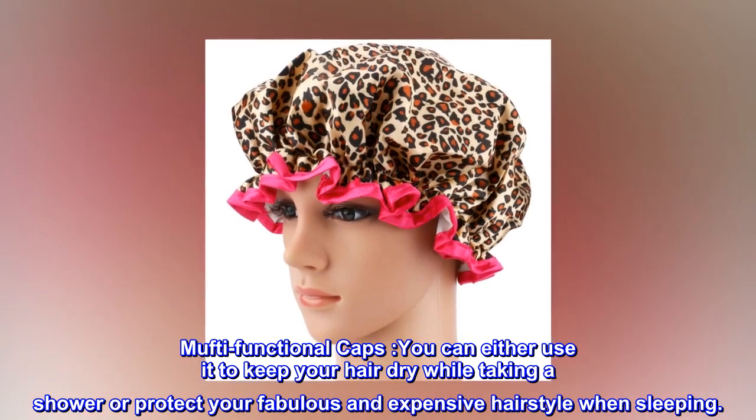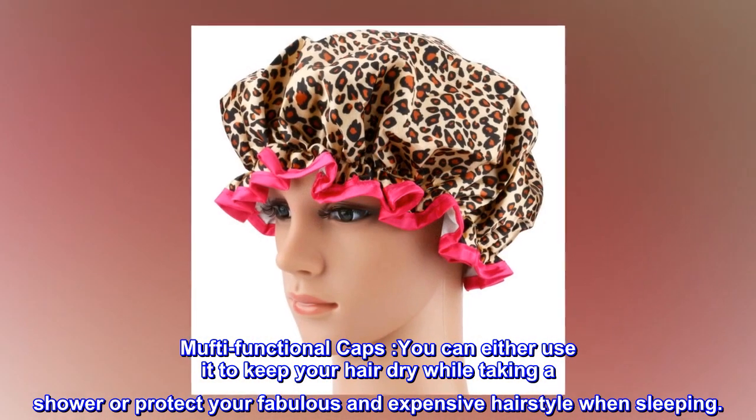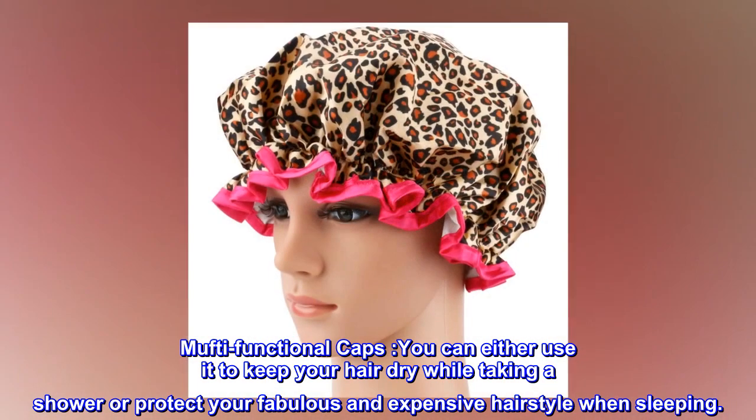Multi-functional caps. You can either use it to keep your hair dry while taking a shower, or protect your fabulous and expensive hairstyle when sleeping.